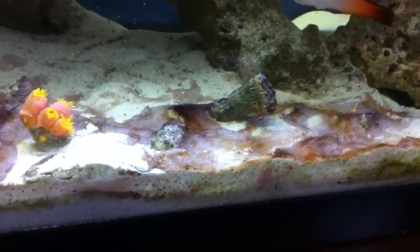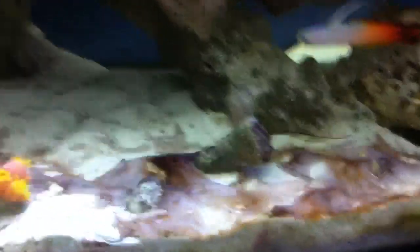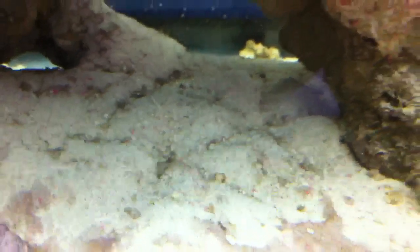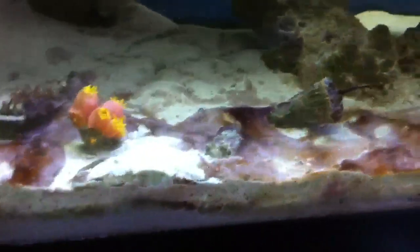I got some algae growing in this sand bed, but it's starting to get taken care of. I just bought this new sand-sifting starfish. He's under the sand, but you can see some of his tracks here. He's doing a really good job — it was much worse than this before I had gotten him.